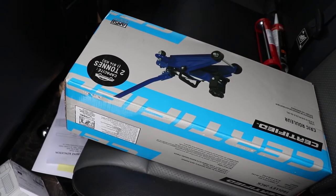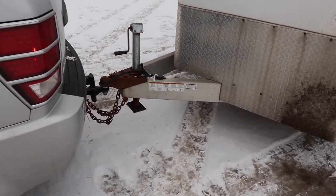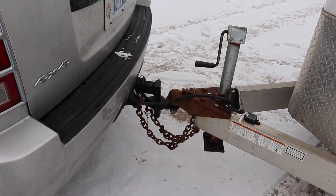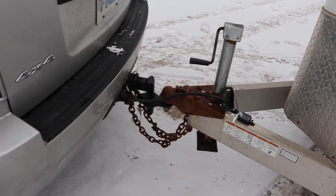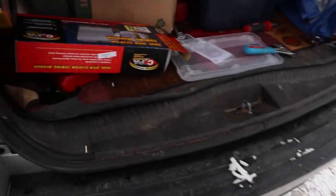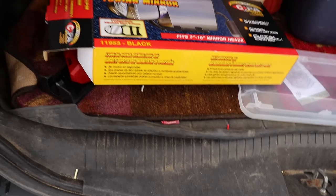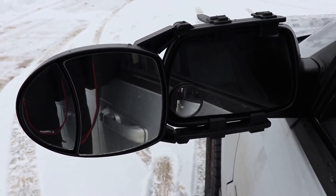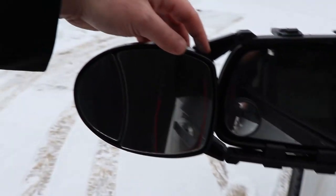The tongue weight seems like a couple hundred pounds — between me and the seller we were able to get the trailer hitched up with some effort. He ended up giving me the hitch so we didn't have to lift it any further than necessary. My plan was to get hitched onto the vehicle, make sure he knew I was serious about buying it, and then just drive away with it. I also got some extension mirrors for it — CIPA mirrors, part 11953.